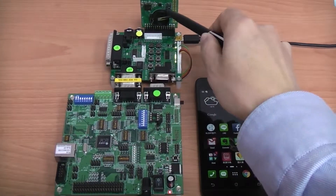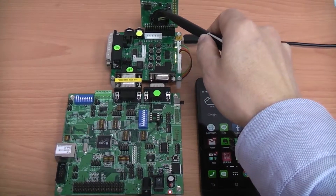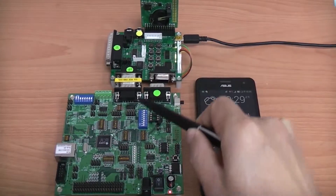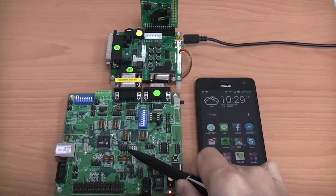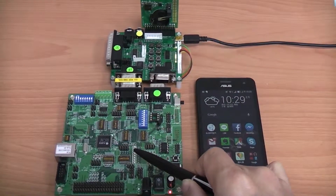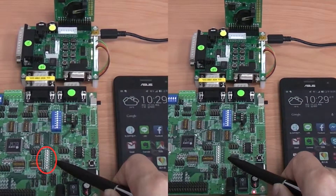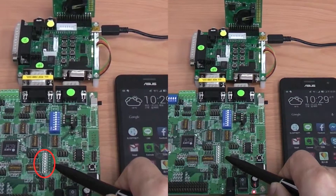On the left-hand side, the BLE demo board has been connected to the AS11015 evaluation board through the Bluetooth adapter. Please notice that there are 8 LEDs in the middle of the evaluation board — we will turn them on sequentially using the smartphone.